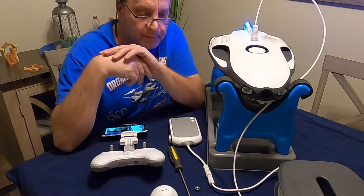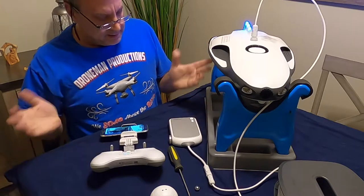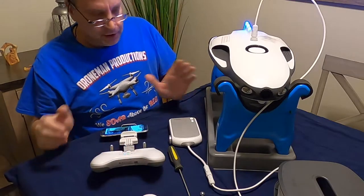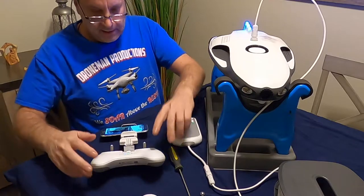Hey guys, it's Joe at Droman Productions. Today we want to talk about how the bait drop works and the fish finder. We have everything fired up here, everything is all set.